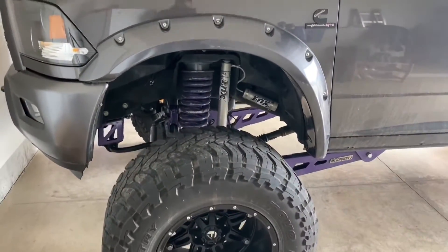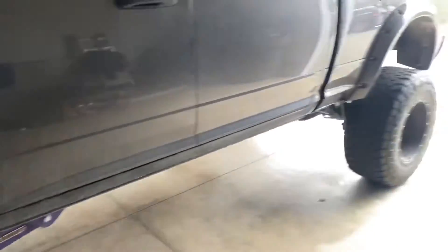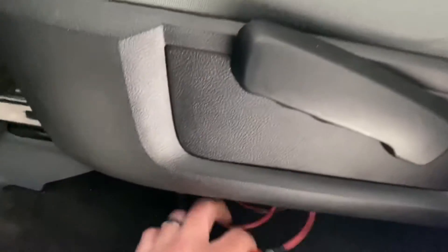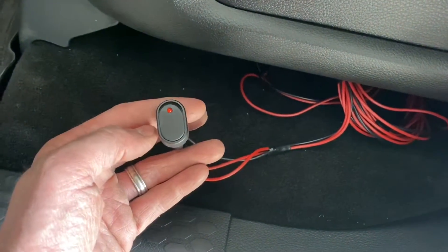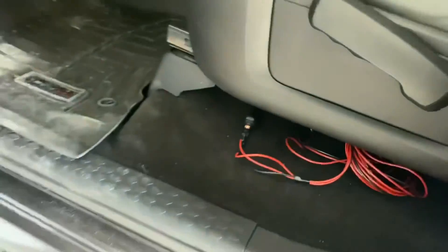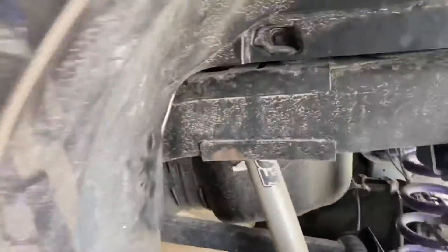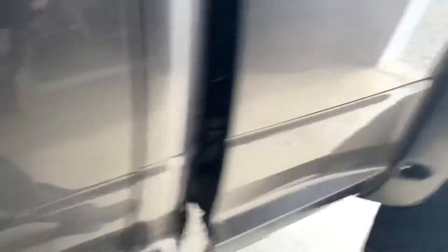Everybody, we are done! All the rock lights are hooked up and wired, all the wheel well liners are back in place, all the fender flares are back on, and everything is working. I haven't permanently mounted the switch yet, but I put it in place. If we flip the switch — rock lights are all on! Everything is working and running.